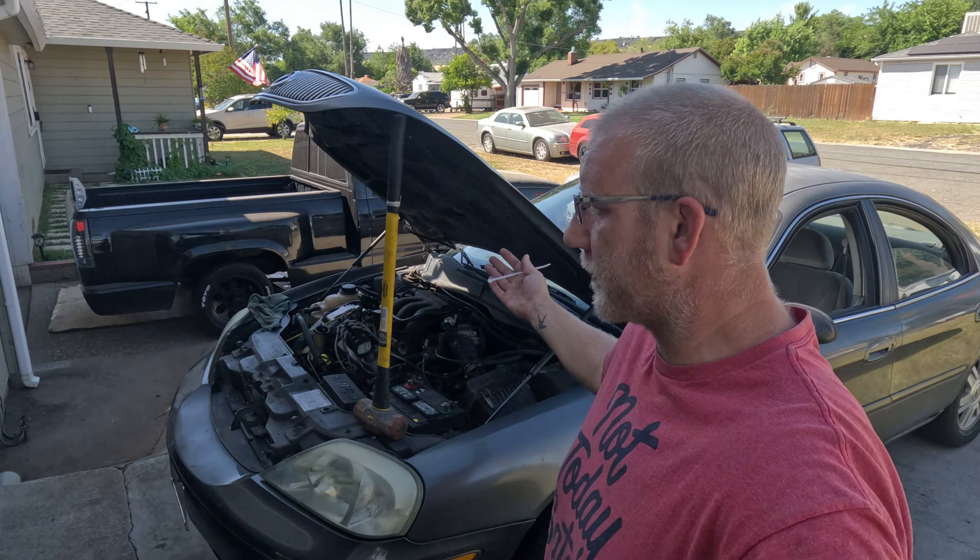What's going on guys? I'm Alan. This is the Gibson Garage Speed Shop — it's just my garage, nothing special.